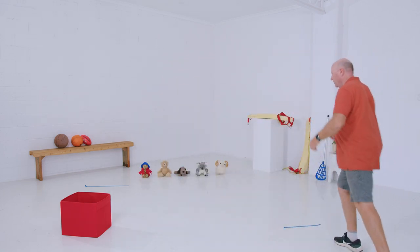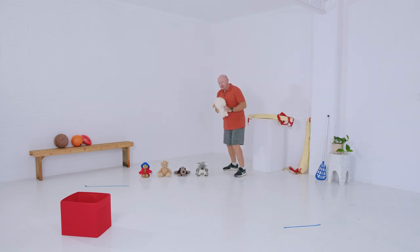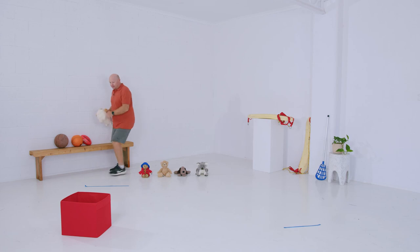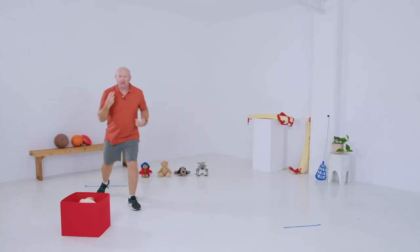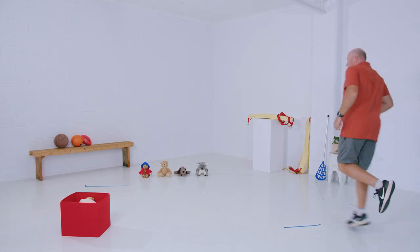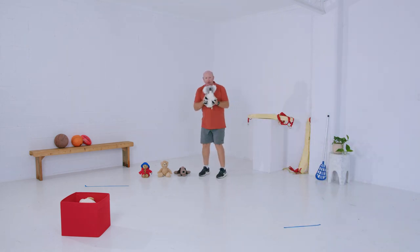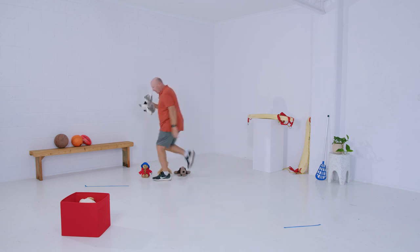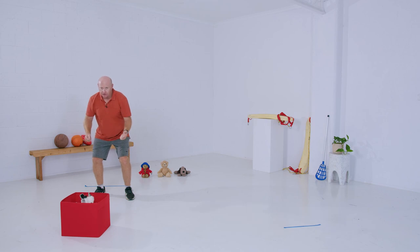The second time we do it we're going to gallop — a gallop is a bit like what a horse does. Over the other side we've got a ram. Go over, and same thing again: from behind the line, leap, land and throw it into the basket. The third time we do it, we're going to hop over on one leg all the way. My favourite Aussie animal — we've got a koala. Run over, jump, land into our rescue box.